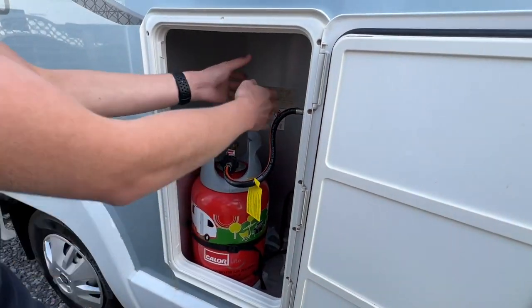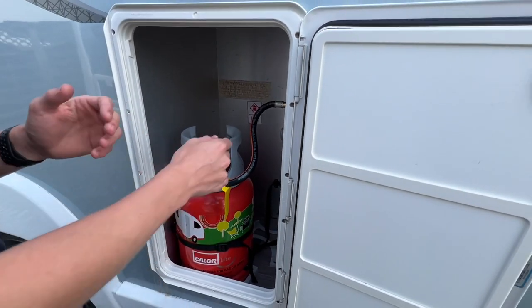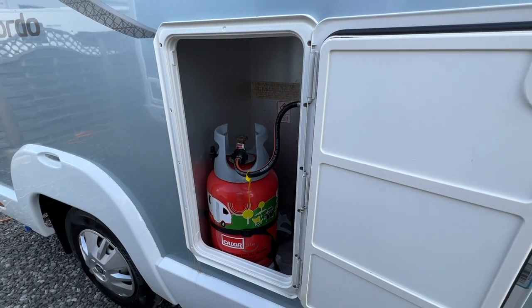Once one bottle is empty and you do have a reserve, all you need to do is disconnect the pigtail, connect it to the back bottle, and rejig your bottles so you can get the empty bottle off and go and exchange it for another full canister.